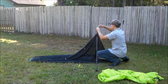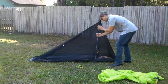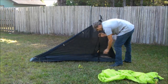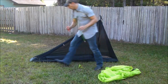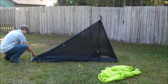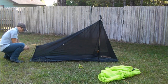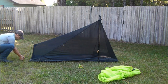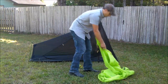Probably the longest part of the setup is making sure that that's good to go. Then you take your support rod that goes down at the bottom where your feet are, and you put it into the holes on the tabs that are sewn to the tent and stake it down so that it's nice and taut.